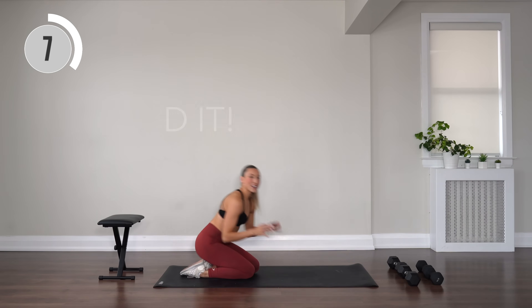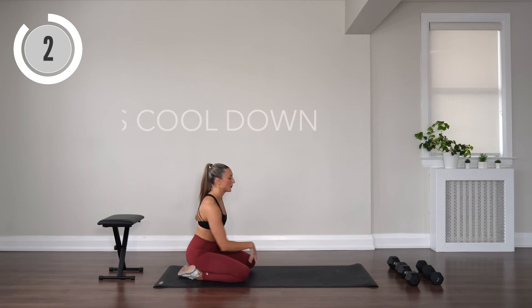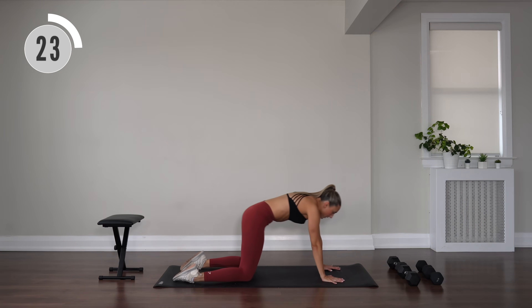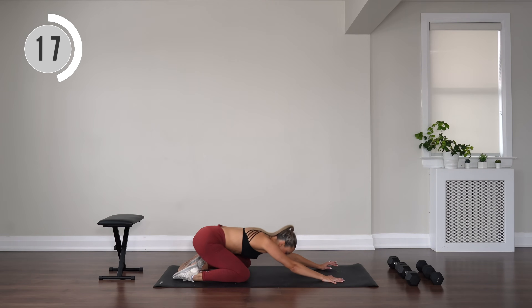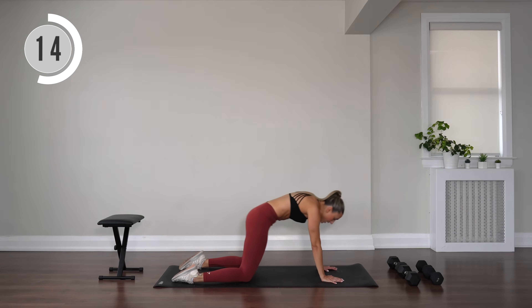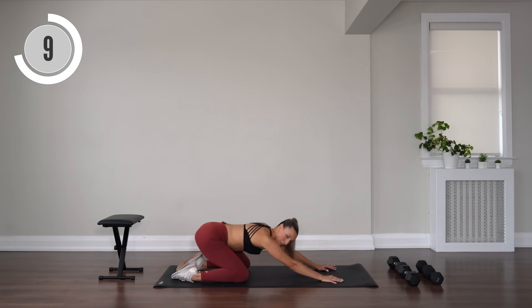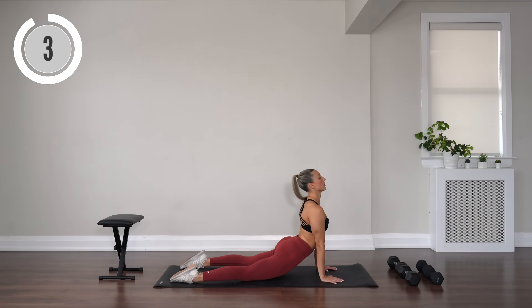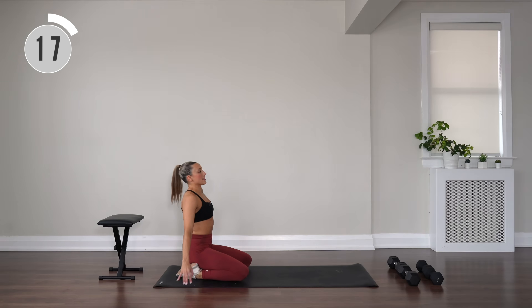Let's cool down. Find a child's pose, reaching those arms forward, sink through the hips. We're going to find some movement — start to shift the weight forward, drop the hips, shoulders down, and flow it back. Flow forward and flow back. Stretch it out through the front core. Sit on up, side bend side to side.